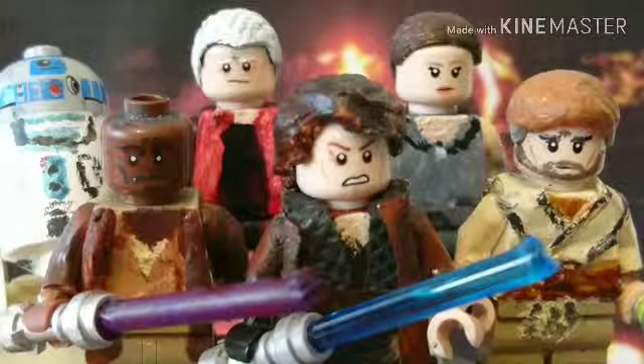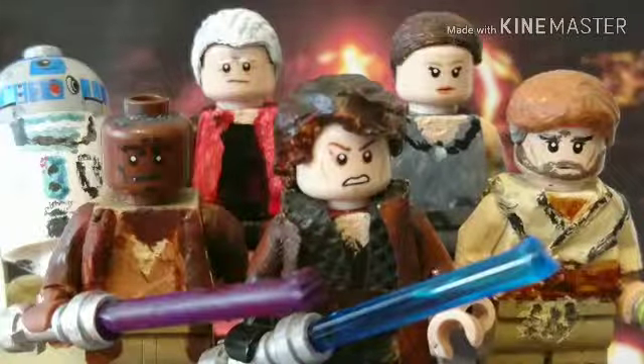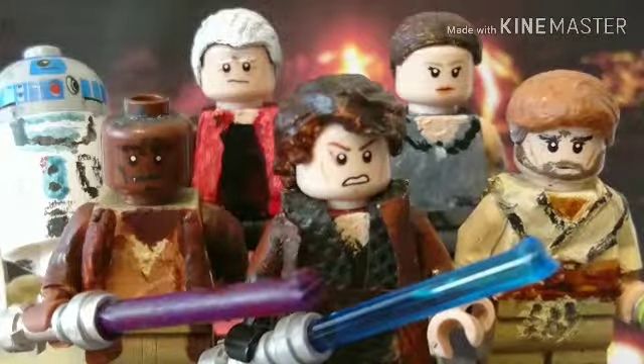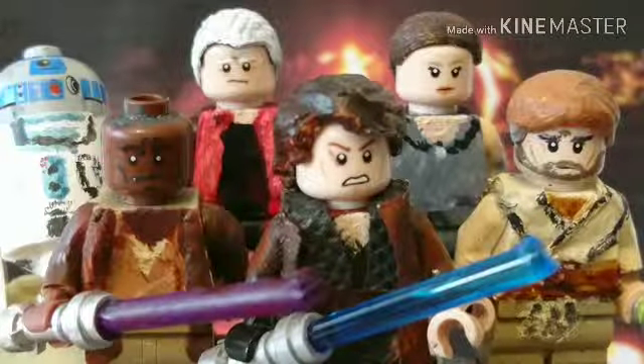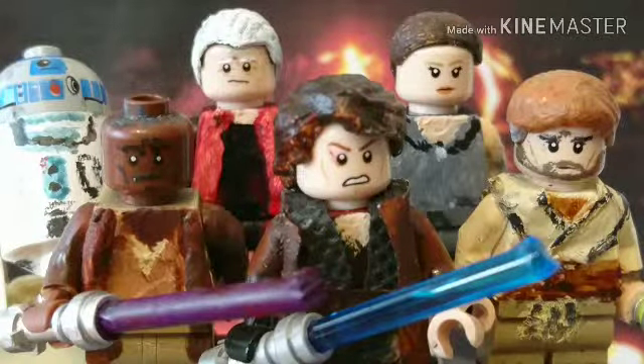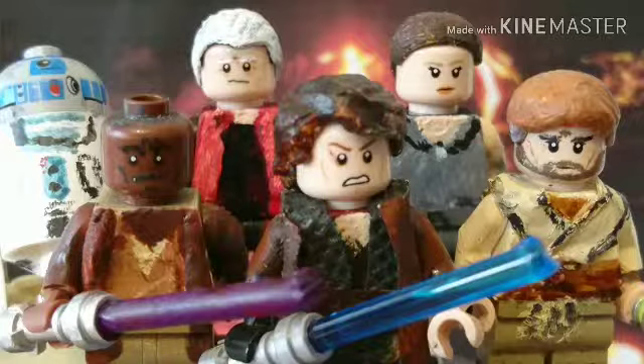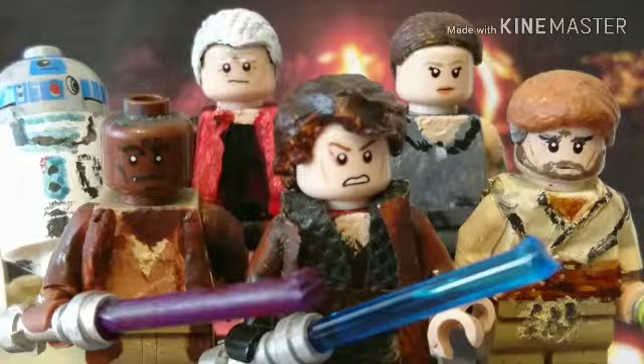What's up guys, today I'm finally back doing another video, this time on my Revenge of the Sith figures. These took a long time to do and I've been waiting so long to do this video. The reason I haven't been posting for about two weeks has been my exams, which have been making me quite stressed and stopping me from posting videos.